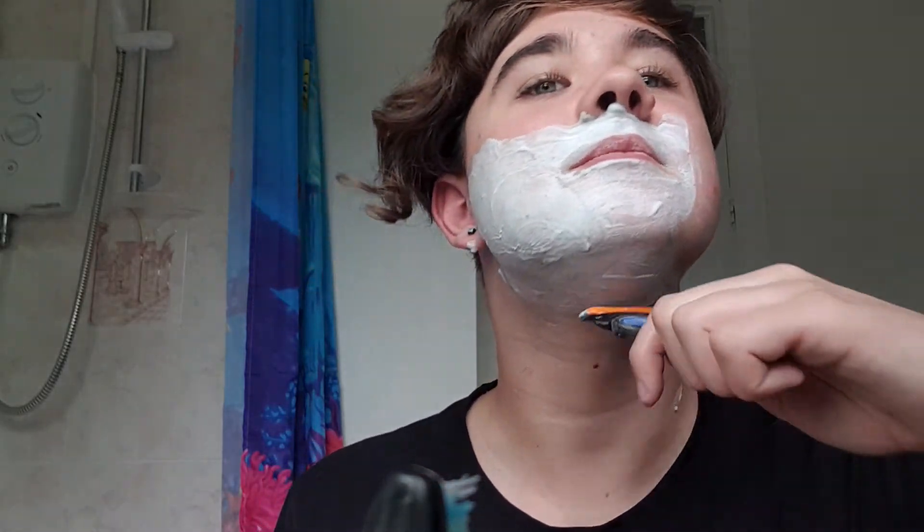Yeah, it sort of feels a lot smoother than the other one does. Yes, I do have a spot on my face. When I started shaving it off, that was a spot that was already there before I did it. So yeah, it feels a lot smoother when doing it.